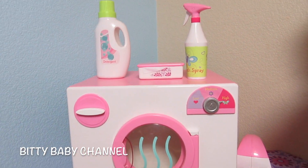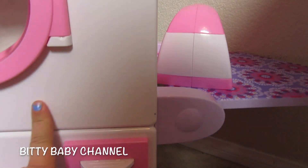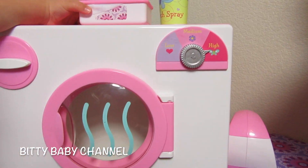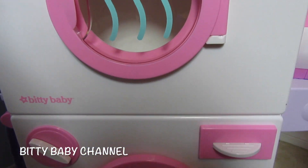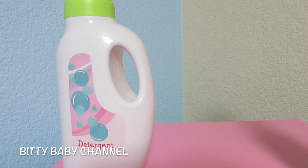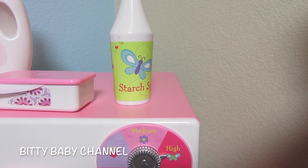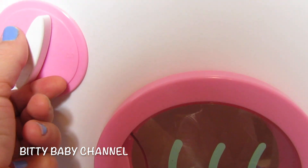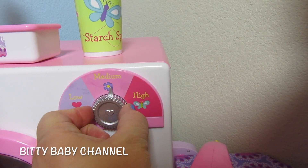Now we'll come over here. This is our Bitty Baby washing machine and dryer — it is so cute. If you watched our previous videos, I had sticky stuff from stickers that Poppy put on it, but I got it off with Goo Gone and it worked really really well. Here's the washer. It comes with detergent, dryer sheets, and starch spray, which we use to get stains out. There's a knob that really turns — it goes from 0 to 10, 20 minutes. And then here's the temperature: low, medium, or high.